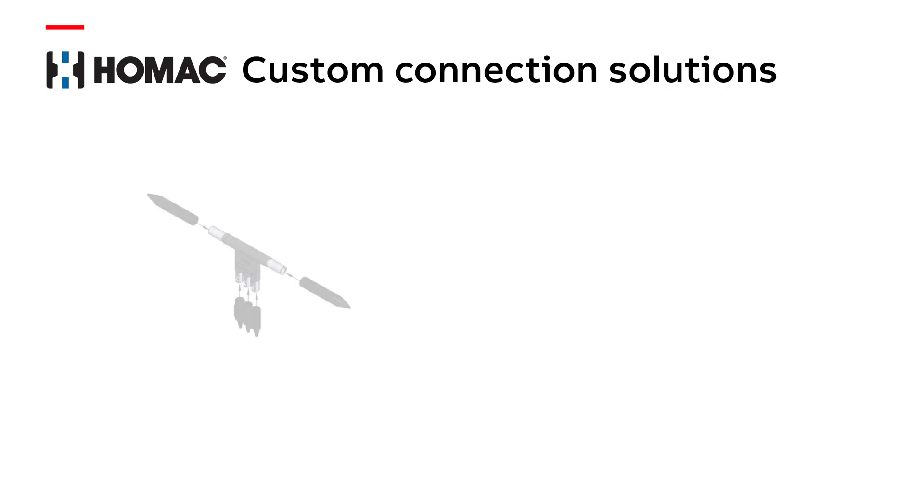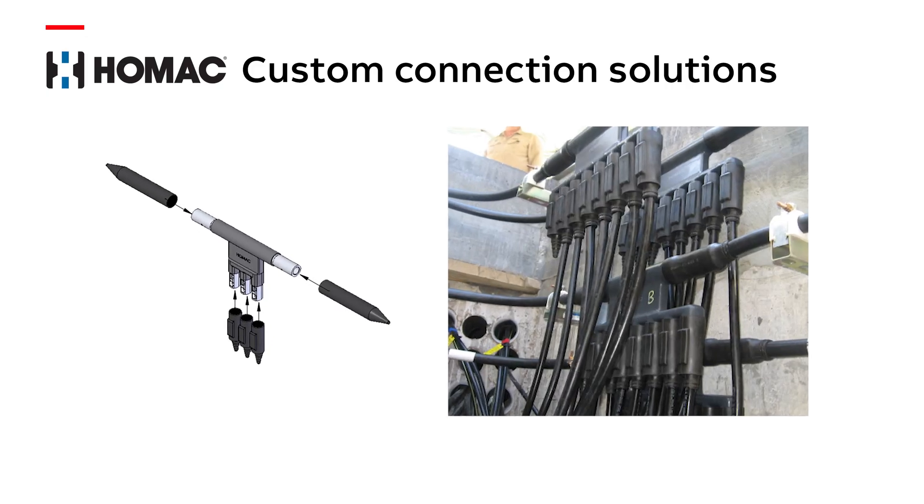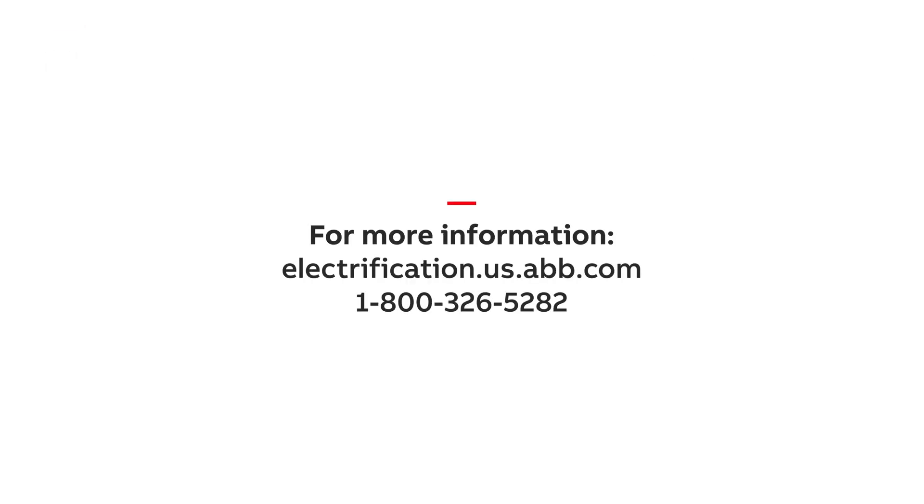We love a network connection challenge and I encourage you to challenge us with yours. Contact your ABB representative or distributor today and have them put you in touch with HOMAC Application Engineers that will work with you to customize your solution.